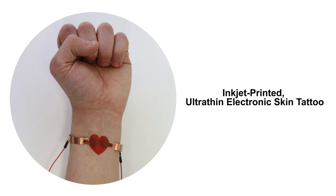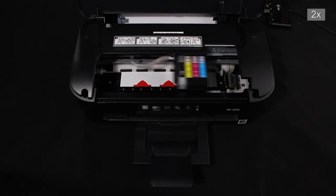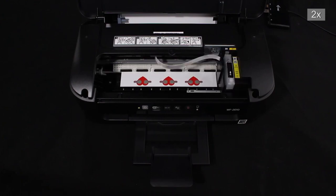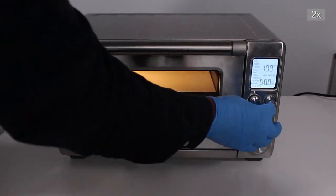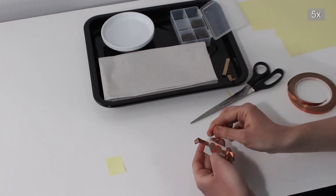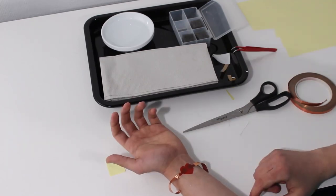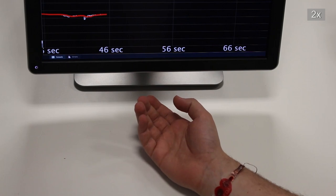Inkjet printed ultra-thin electronic skin tattoo. The color design of the temporary tattoo is printed on tattoo decal paper with color ink. A second pass prints circular electrodes with silver ink on top of the colored layer, and the sample is heat cured. Electrical connections are added, and the temporary tattoo is transferred onto the user with the electrodes exposed to the skin. Connected to an Arduino Nano, the tattoo monitors skin resistance, visualized in real-time with a processing application.